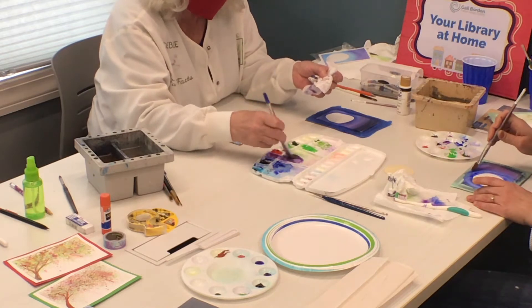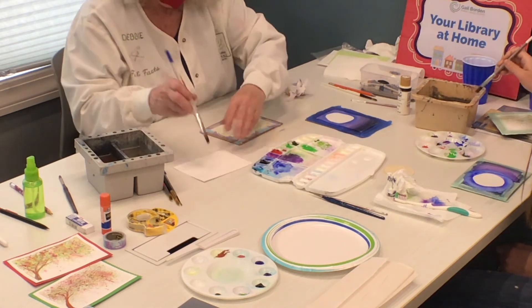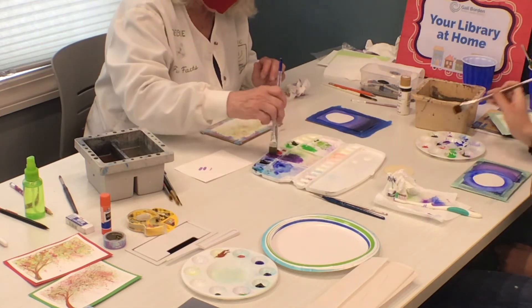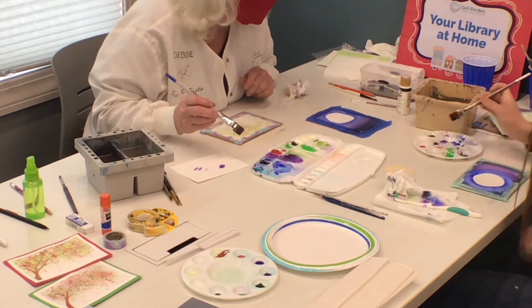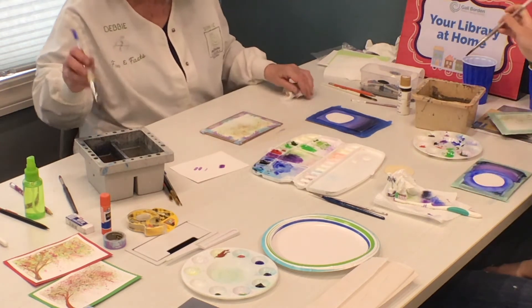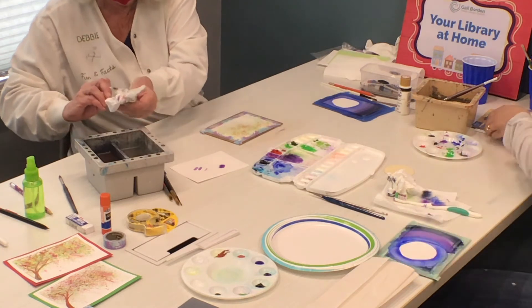I also keep pieces of old watercolor paper around the house so I can say, all right, what's this going to look like? If I want it darker, put more paint on your brush — the more paint, the darker the color. So we put this again on the side to dry. This is why we do two cards in our classes, because we need time for them to dry. At home I go put in a little wash, do a load of dishes, vacuum something, and then I come back.